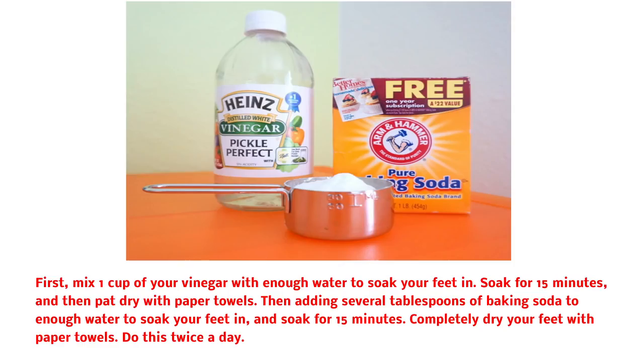1. Use baking soda. First, mix 1 cup of vinegar with enough water to soak your feet in. Soak for 15 minutes, and then pat dry with paper towels. Then add several tablespoons of baking soda to enough water to soak your feet in, and soak for 15 minutes. Completely dry your feet with paper towels. Do this twice a day.